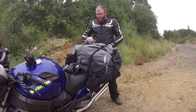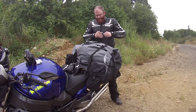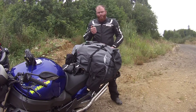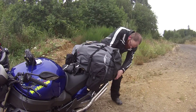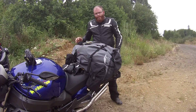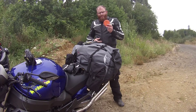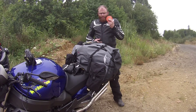Ich habe immer das Wera Toolcheck Plus dabei – kleines Set, wo alles drin ist. Ein Multitool, schönes Taschenmesser mit Zange und verschiedenen anderen Dingen. Dann ein Kabelschloss, damit ich Helm und alles am Bike festmachen kann. Und ganz wichtig: ein Feuerzeug – hier ein kleines Gasfeuerzeug. Eine Taschenlampe sollte man auch immer dabei haben, denn was ist, wenn der Handyakku leer ist? Und für den Pannenfall eines dieser Lauflichter – kann im Dunkeln echt hilfreich sein, damit wird man auf jeden Fall gesehen.